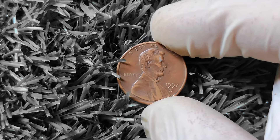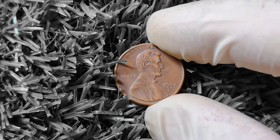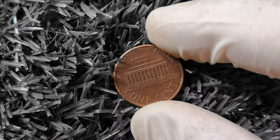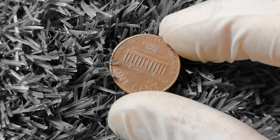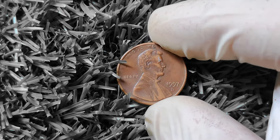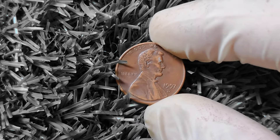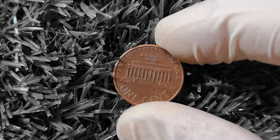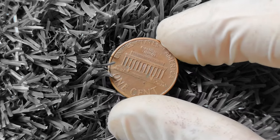If you're interested in selling your 1997D Lincoln penny or adding it to your collection, there are a few key steps you should take to maximize its value. First, do your research and familiarize yourself with the current market prices for this coin — websites such as eBay, Heritage Auctions, and PCGS Price Guide can help you determine fair market value. Next, consider having your coin professionally graded and authenticated by a reputable grading service such as PCGS or NGC, which will give potential buyers confidence in the authenticity and quality of your coin. When selling, be sure to reach out to reputable coin dealers, auction houses, and online marketplaces to find the best price.